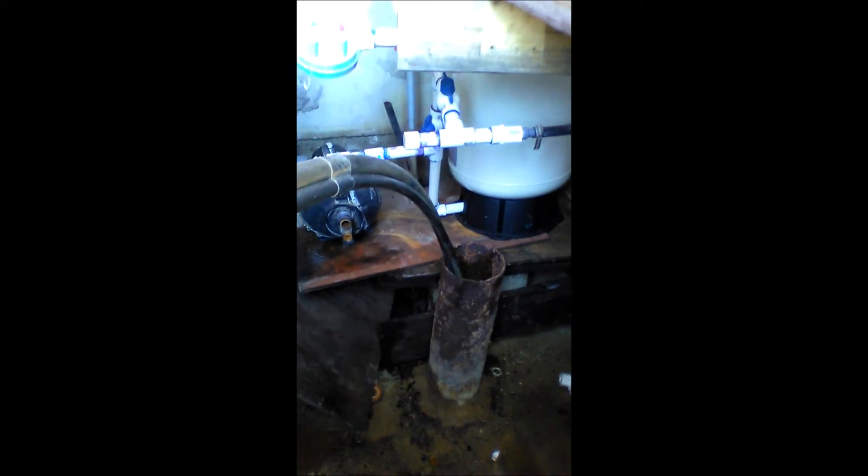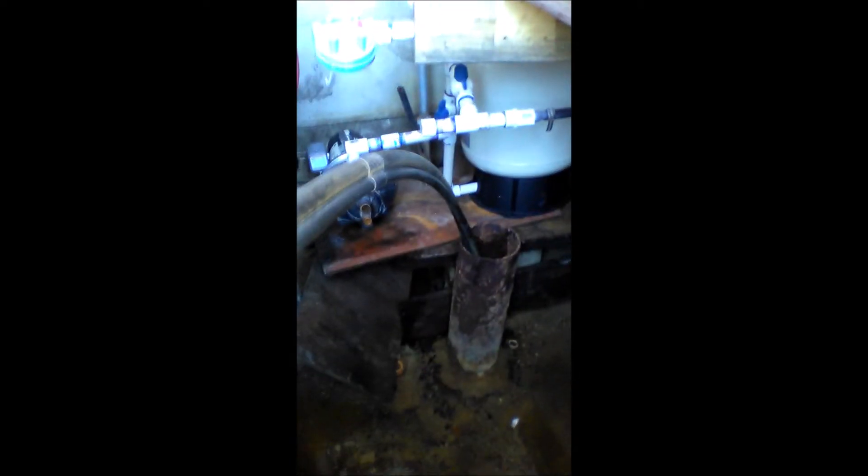This is a shallow water well that I'm trying to clean the sediment out from. It's roughly about 102 feet to the bottom and I can only push about 75 feet in.